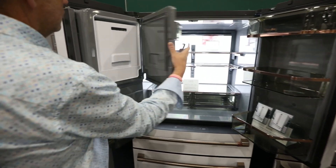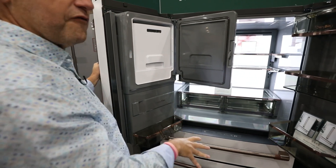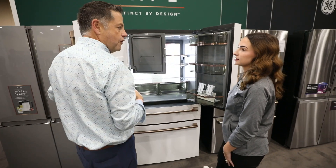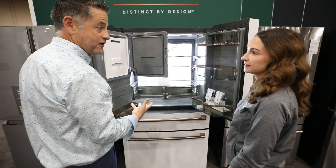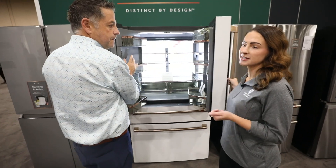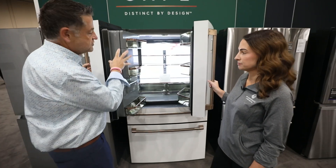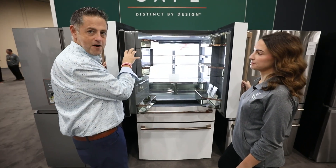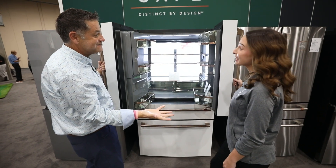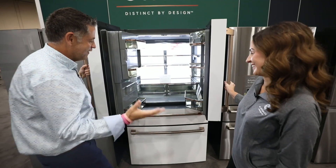This model has ice and water in the door, so you have your ice maker right here. Now, this doesn't offer a second ice maker, but there are some GE models in the Profile line where you do have that option. In the three-door lineup, anything that doesn't have hot water or coffee in the door, you can add that second ice maker to it. For folks who think this might not be enough ice, we could always add a GE ice maker — we've got built-in ice makers, countertop ice makers, we've got everything.